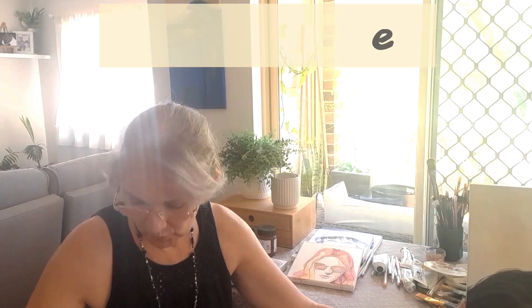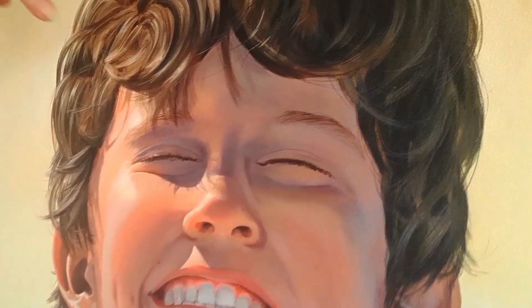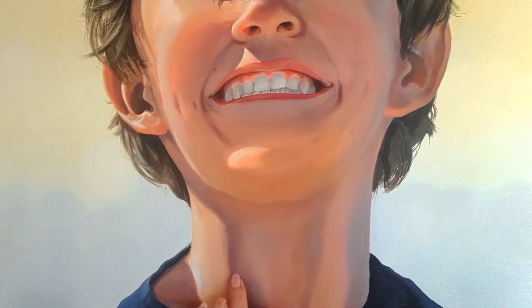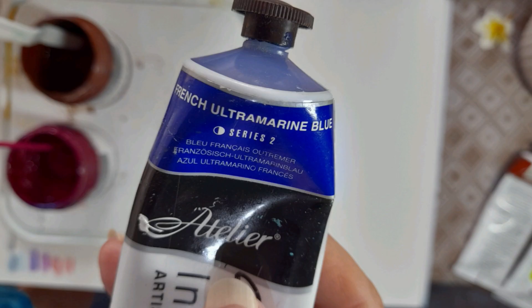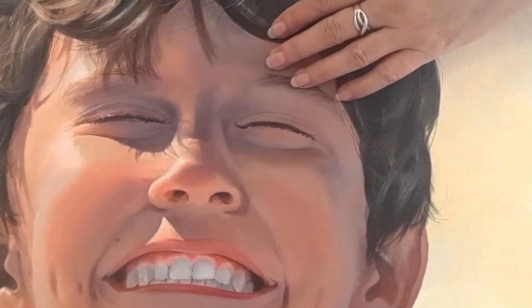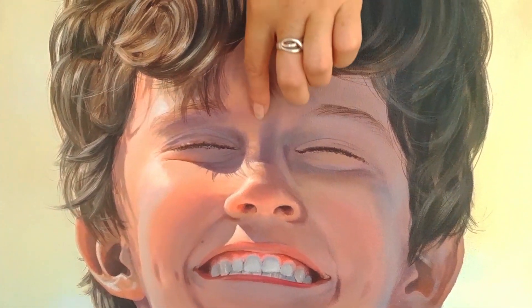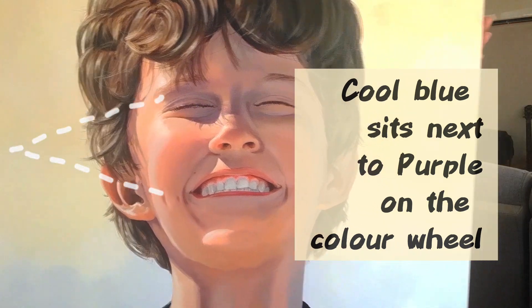So for example, in this portrait of my son, you can see when I go into the shadowy areas here where I've put in more purplish tones into the skin, and especially here on the neck. So that's my usual combination of burnt sienna, ultramarine blue, and quinacridone magenta. I'll put those names up. When you have a combination of those three colours, obviously with a bit of white, it looks bright.